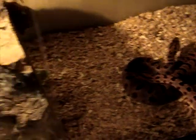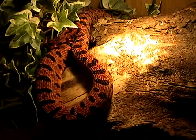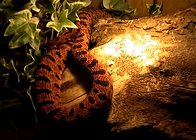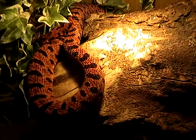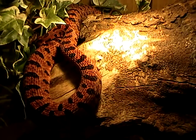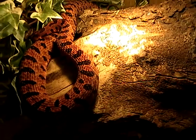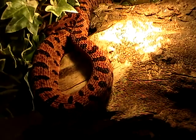Over here we have my other male, and right now he's just interested in eating and getting some sun.